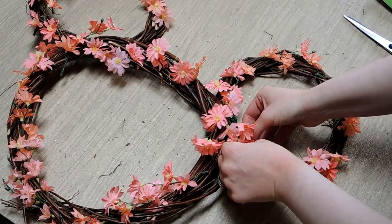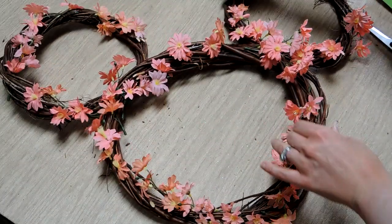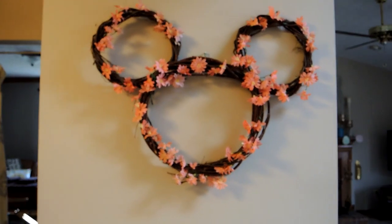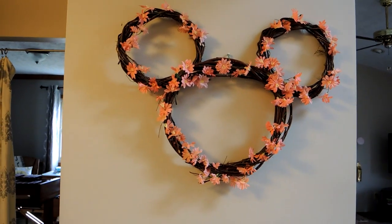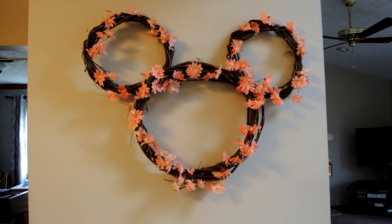I spent three dollars on the wreaths, one dollar on the twist ties, and five dollars on the flowers — and there's the completed Mickey head wreath in my kitchen, for a total of nine dollars from the Dollar Tree! I think it turned out pretty cute. Thanks so much for hanging out with me today. If you haven't already, hit that subscribe button below so you never miss a daily video. Happy Mickey wreath making — see you tomorrow!